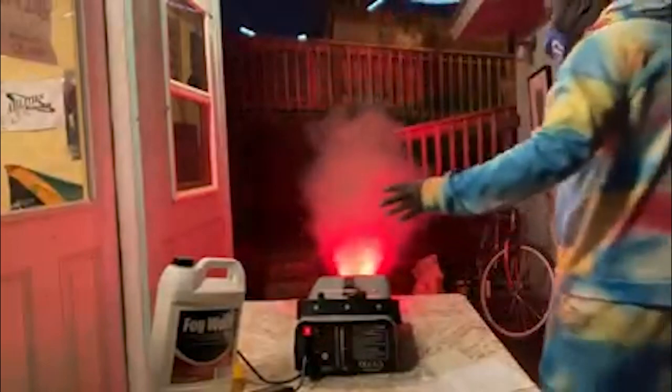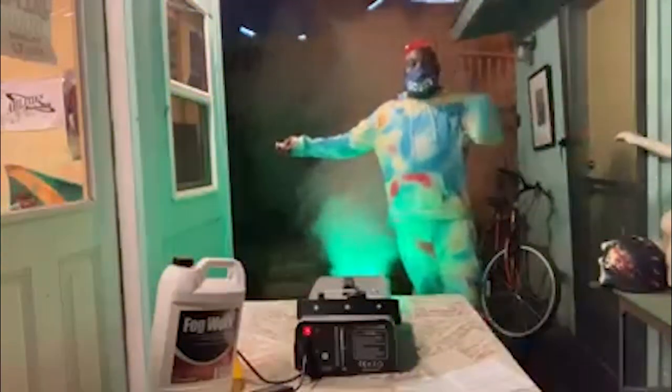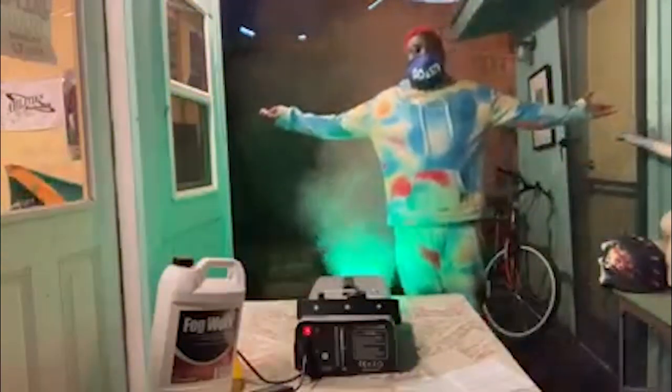We make balls, big balls — not. We make balls — not big balls, nor. We hold the ball machine.